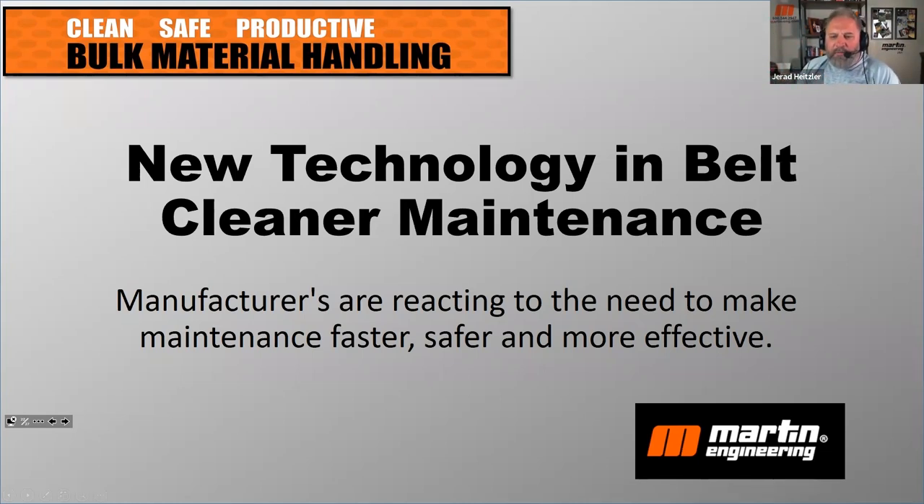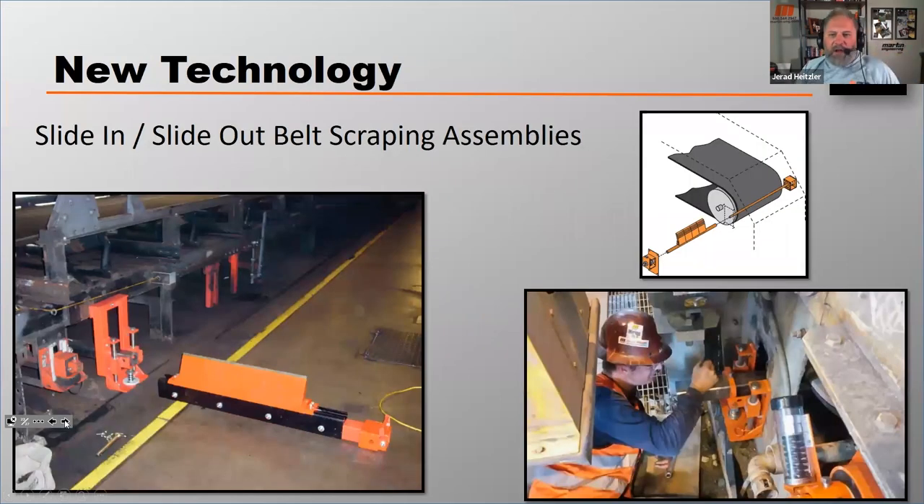I want to show you a couple of things that have recently come to market to help with that problem. The first is what we call slide-in/slide-out belt scraper assemblies. You can see the diagram on the right, the worker in the bottom right, and the unit being serviced in the middle, and in the photo on the left. These assemblies eliminate confined space entry, it's typically a one-man job, and they've reduced the weight of the unit since it pulls out from the side.